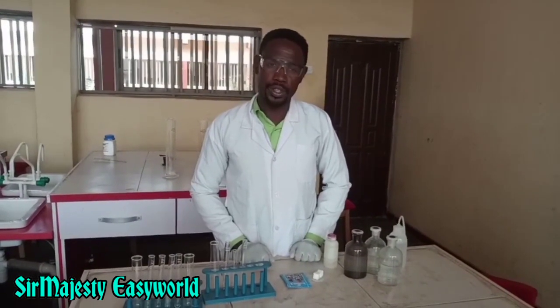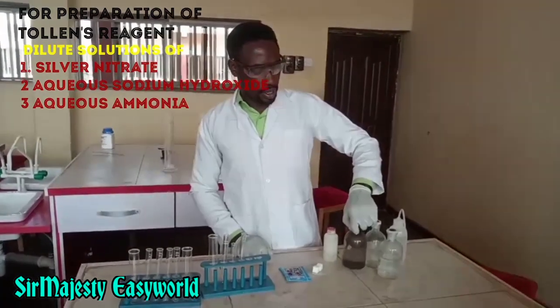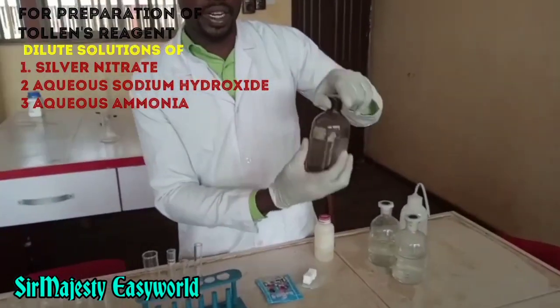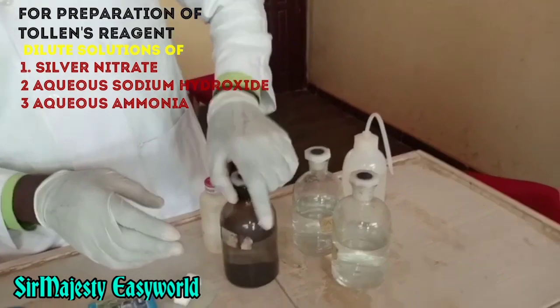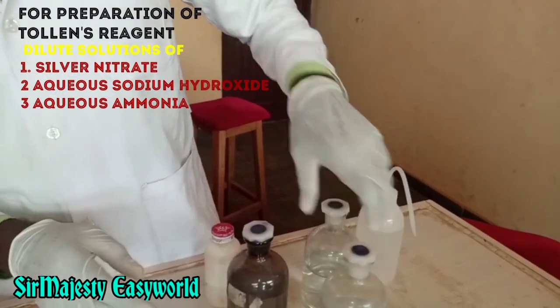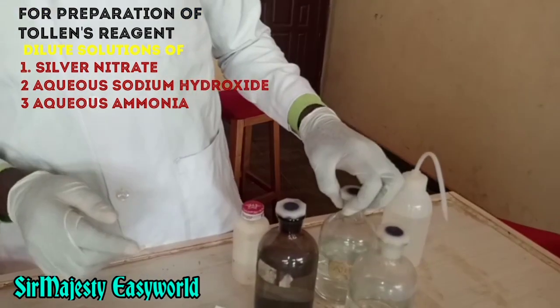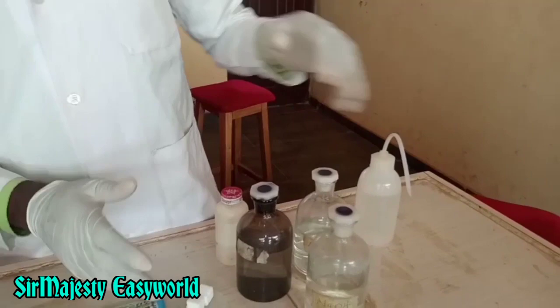The reagents required: we'll be using Tollens' reagent, and we'll need these three things in the making of it. We have the silver nitrate here, and we have the sodium hydroxide solution. Then we have the aqueous ammonia for making of the Tollens' reagent.